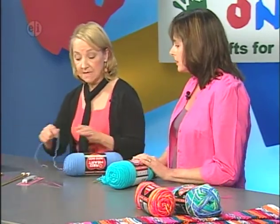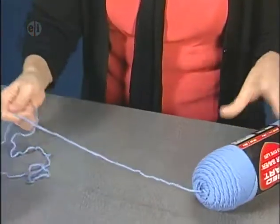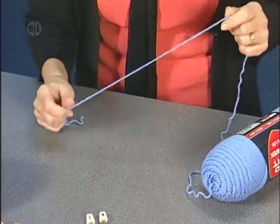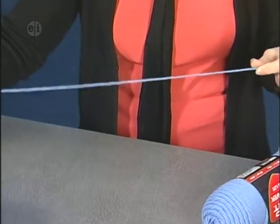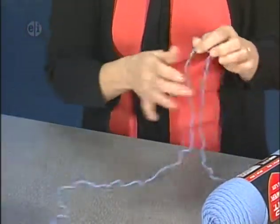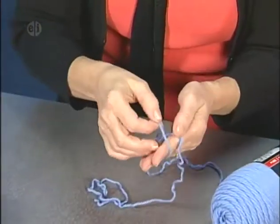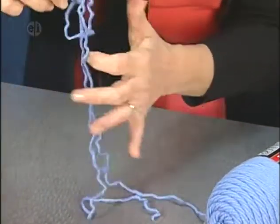The first thing you need to do is learn how to cast on. When using a number four yarn, I like to estimate about an inch per stitch, and then add a few extra inches for a tail. I'm going to wrap the yarn around my fingers and pull a little loop through — this is a slip knot.